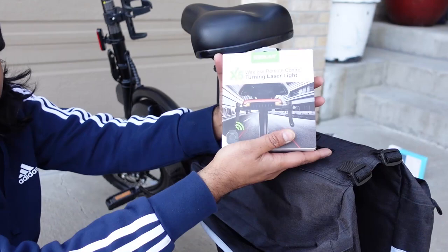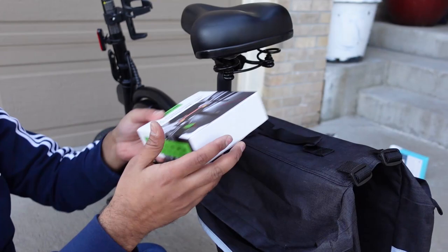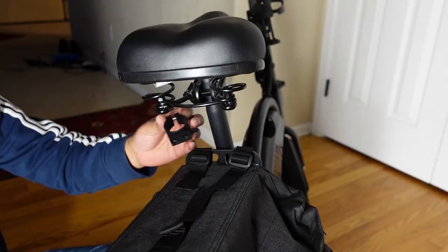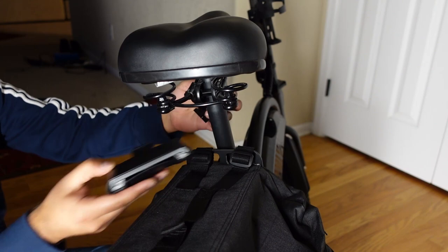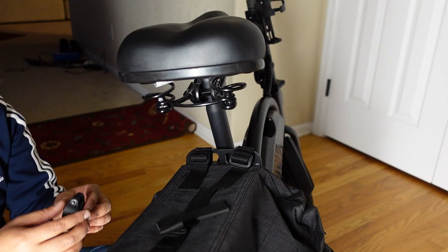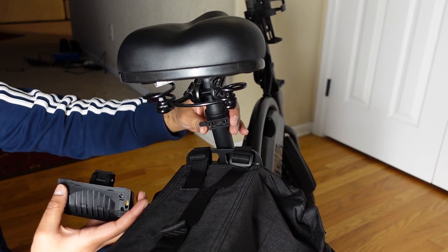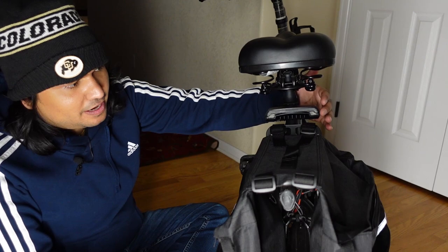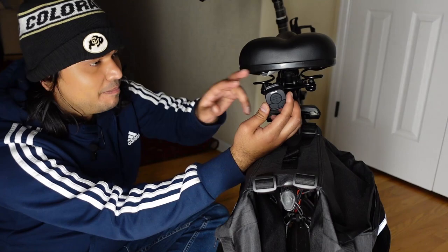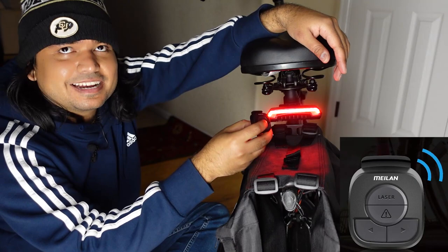This next accessory is super cool — it's a turn signal, laser, and light all in one. It acts as multiple things and is rechargeable. To install it, we're going to put it right about here on the back so it's visible from behind, and just put it through this loop. To slide it in, push it a little bit and slide it in. There's also a button on the side to turn it on, or you get your own remote that we're going to mount on the front handlebar.